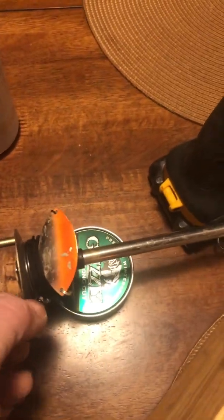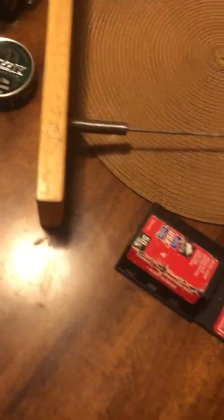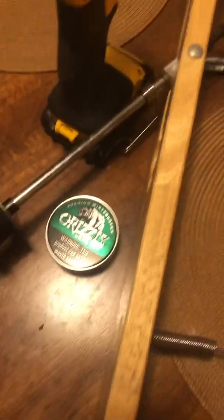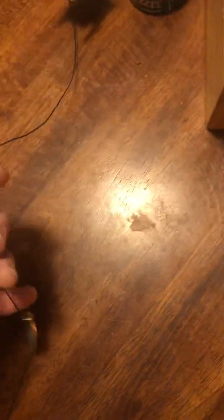Coincidentally, one of my favorite rigs — there it is — a late clear wobbler. I think it's a number two, I can't remember how the numbers go on those anyway. It's the smaller one, not a big wobbler.